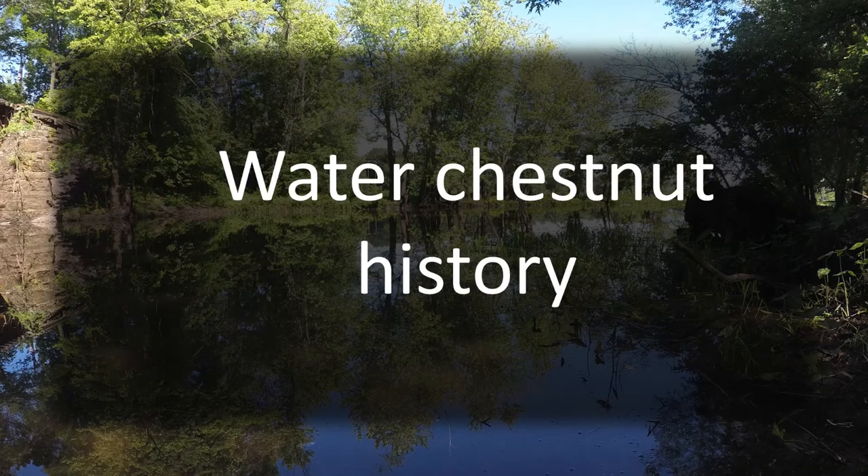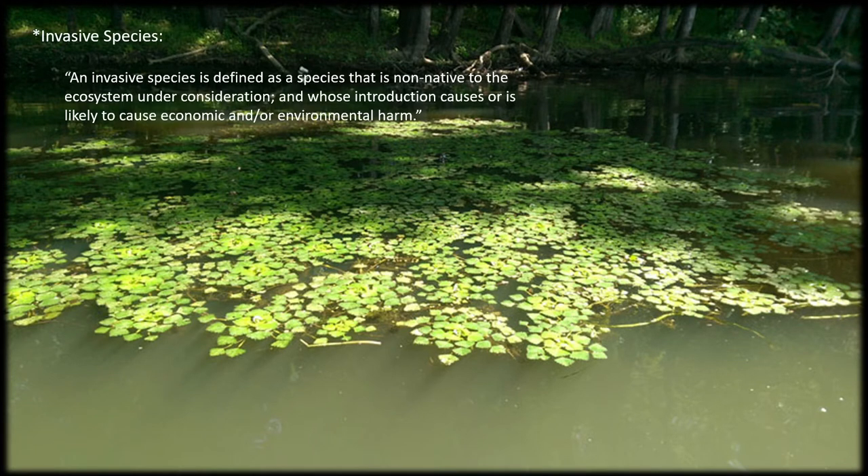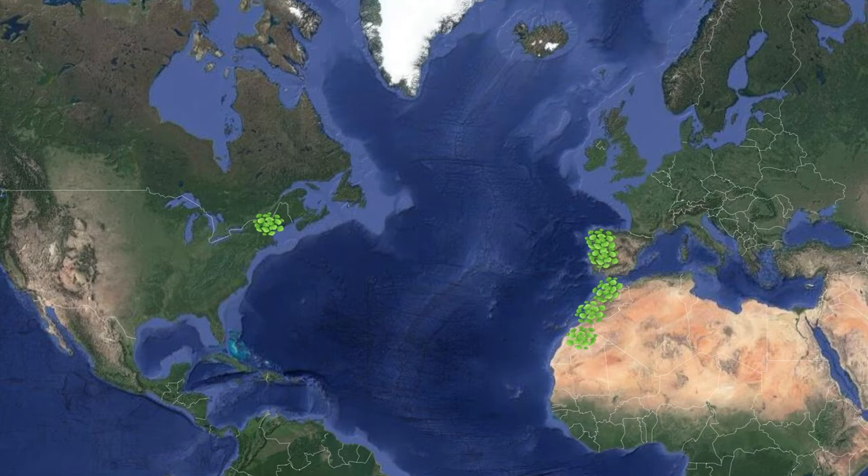The water chestnut is an annual plant found in the Connecticut River watershed. It is an invasive non-native plant to the area. It grows and reproduces fast, and if left unattended, it will easily spread over an entire water body and push out all other fauna and flora. The species was introduced to the United States from Europe in 1877 at the Cambridge Botanical Garden at Harvard University. It was planted in lakes and ponds in Massachusetts and quickly spread to the rest of the eastern coast. It can now be found all along the coast from the state of Virginia to Canada.